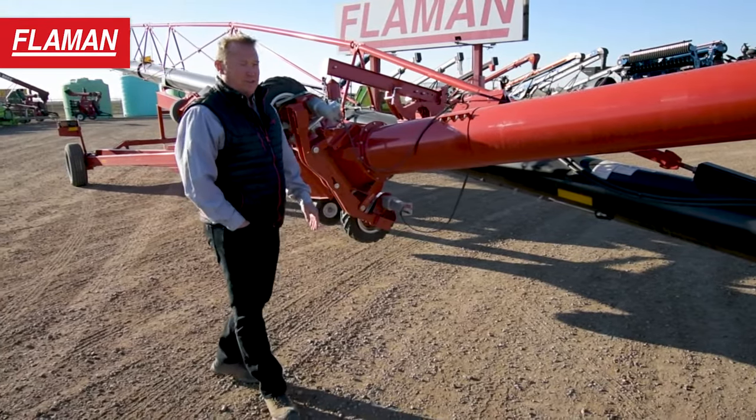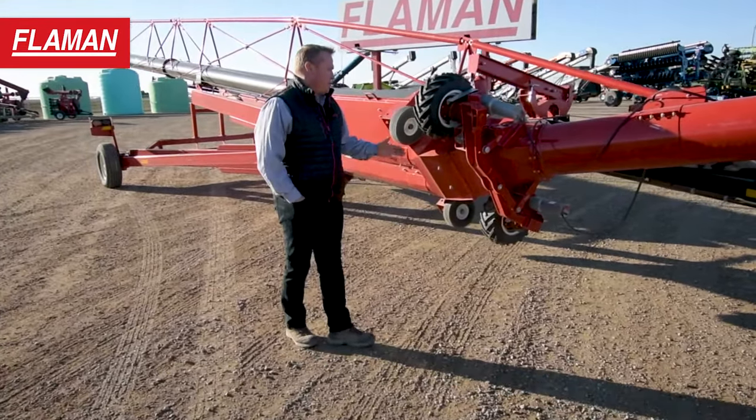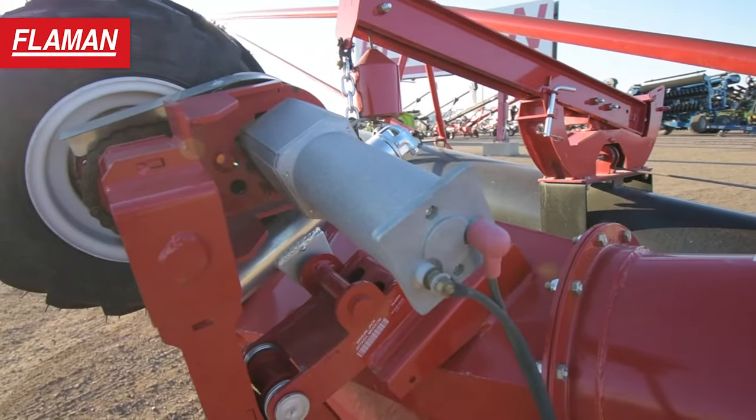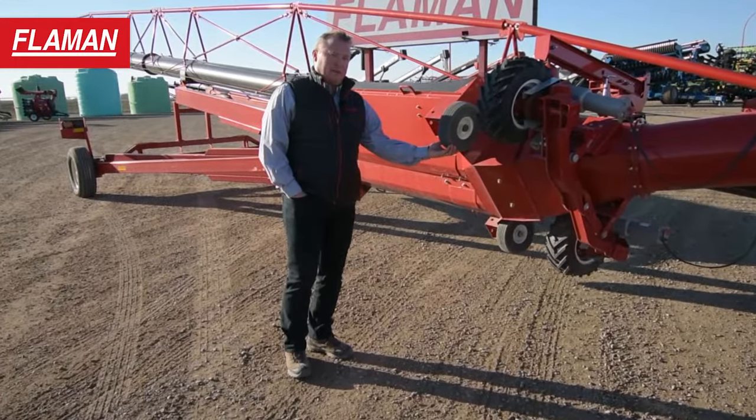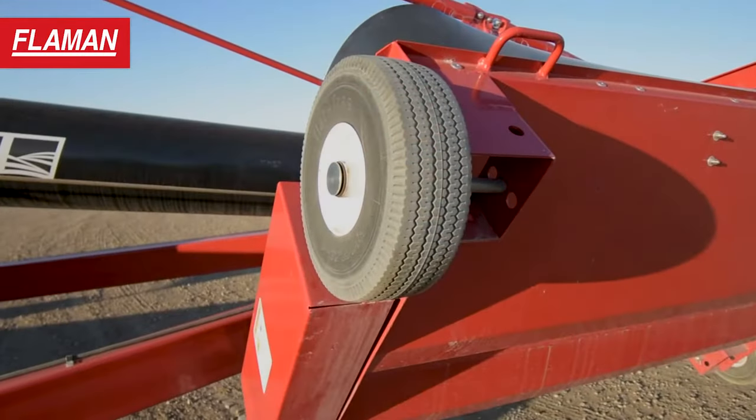As you can also see on this unit, we've got a 12-volt electric remote-controlled swing mover. Also included on this unit is hard rubber tires, so these are obviously never going to go flat.